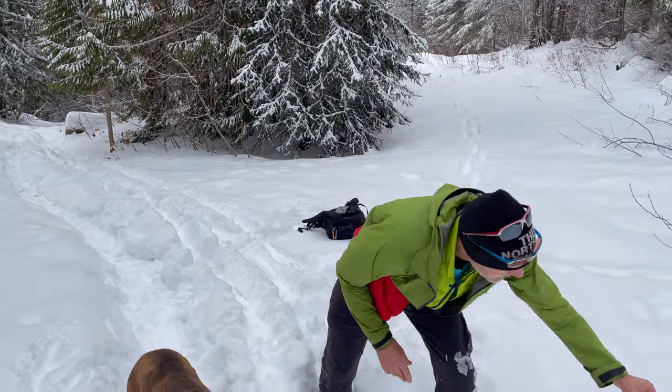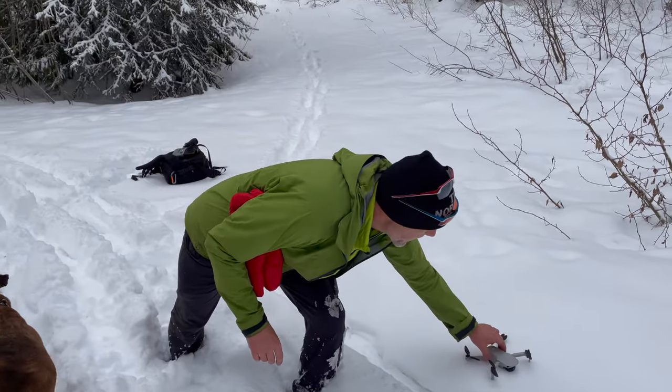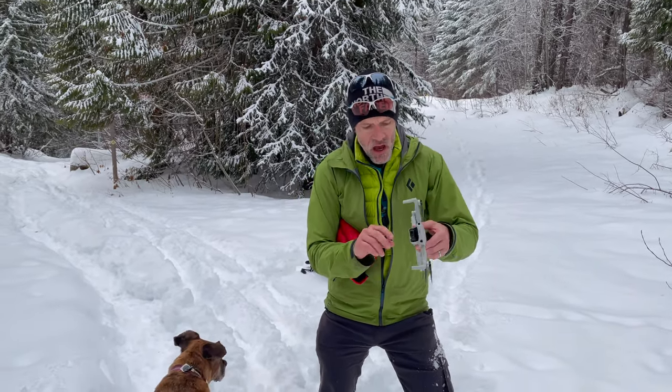It was just sitting right on the snow, perfect. How does going on a hike to capture some wintry drone shots end in me wading through knee-deep snow for half a kilometer to recover my drone? Stick around and I'll share my story and a few tips on how you can avoid the same mistake.